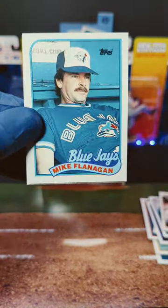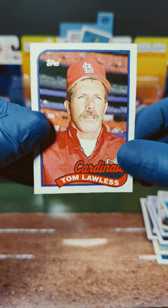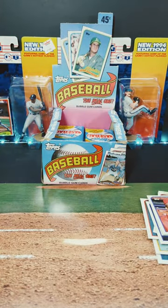We got Don L. Nixon, Mike Flanagan, and we end this one off with Tom Lawless. All right, what do you guys think of 1989 Topps Baseball? Thanks for watching.